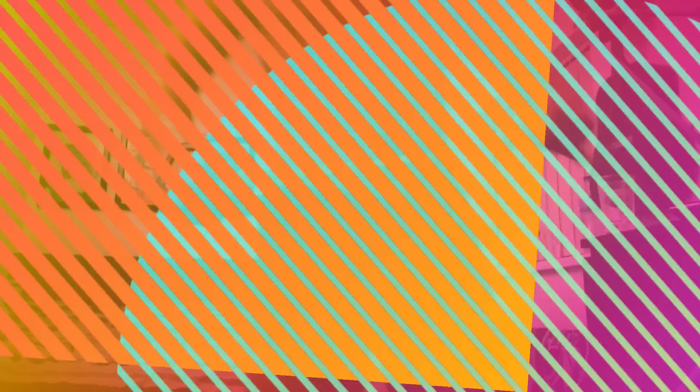Thanks for watching guys, I hope you liked the video, so please rate, subscribe, and comment. I hope you all have a good day and enjoy this clip of me trying to measure my shoulders.